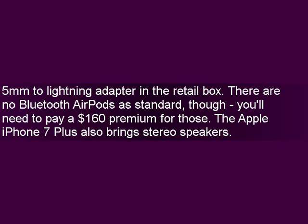A 3.5mm to Lightning adapter is included in the retail box. There are no Bluetooth AirPods as standard, though — you'll need to pay a $160 premium for those. The Apple iPhone 7 Plus also brings stereo speakers.